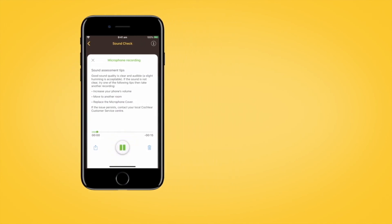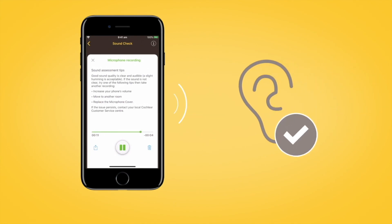Then tap the Play button to listen to your recording, and you will be able to assess the quality of the sound that the Kanso 2 sound processor microphones are receiving.